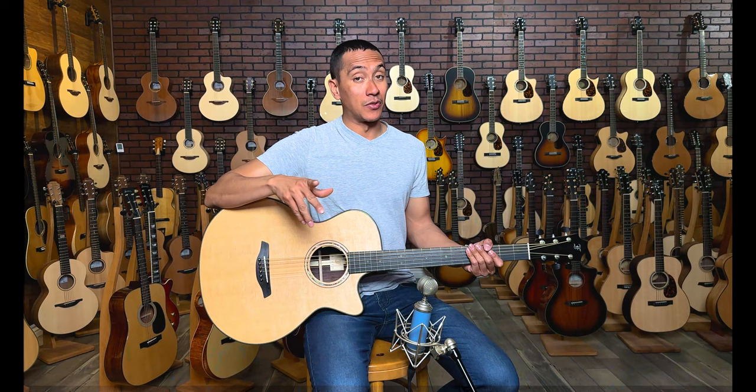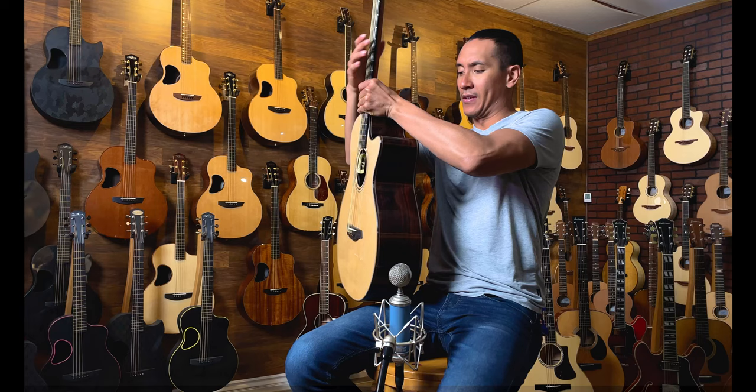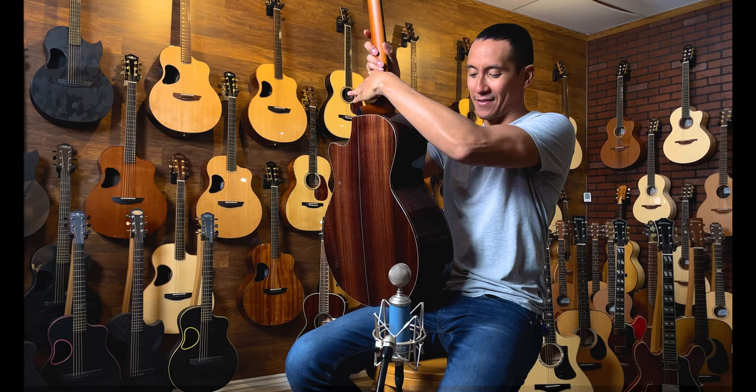So today we're gonna be checking out the FERC Yellow Baritone, which has a sick spruce top and then we got Indian rosewood on the back. Super gorgeous. Do check that out. That is awesome.